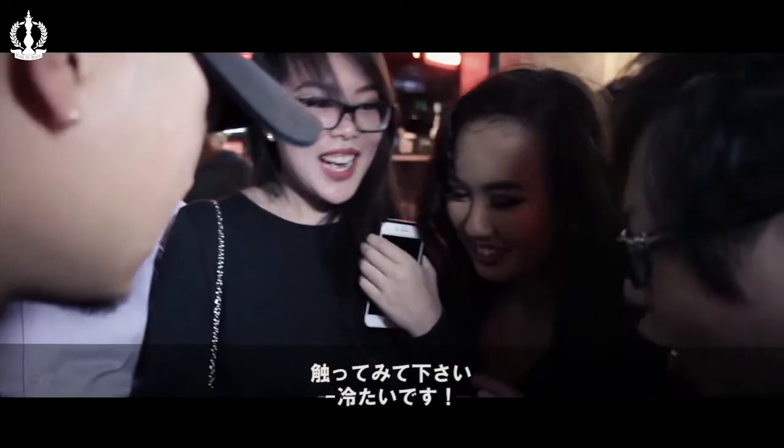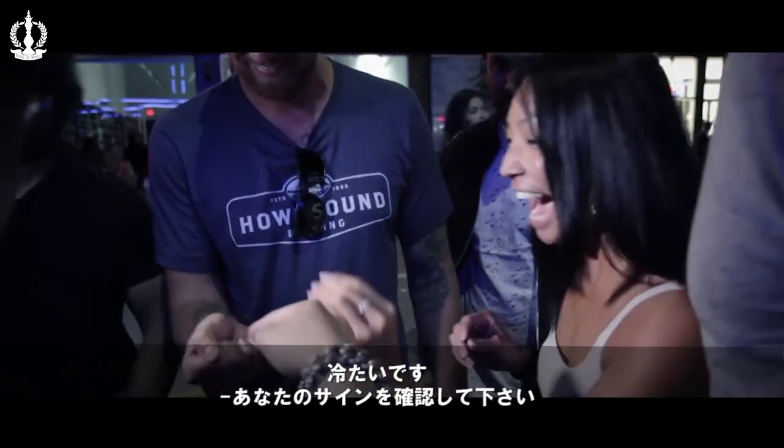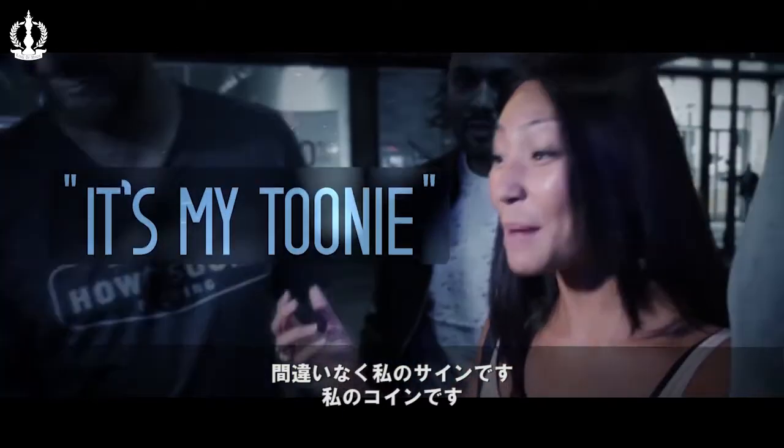How do you feel? It's cold, right? Show it to the camera. Oh my god, it's cold! Still has your signature, right? Check your signature. It's the same coin — it's your coin!